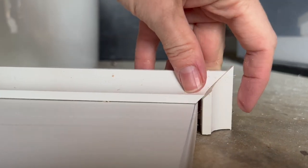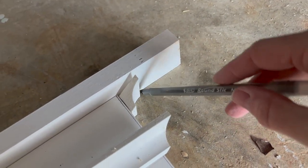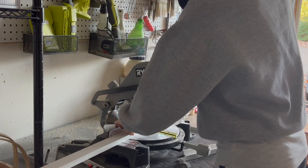The last cut we'll need to make with the miter saw will be this 1x2 that will sit on top of the 1x6 and the cove molding. To determine this length, I first cut the cove molding, dry fitted it, and then marked the exact length of the 1x2 with a pen. Again, to avoid measuring and mathematical errors, I found this to be easiest.